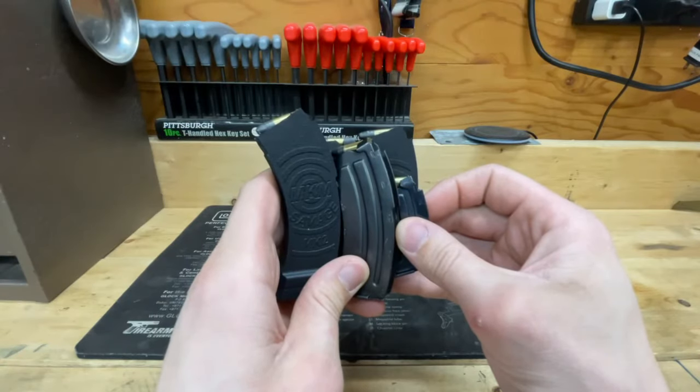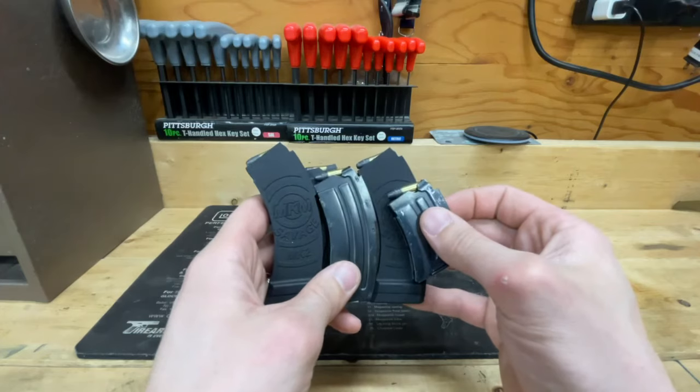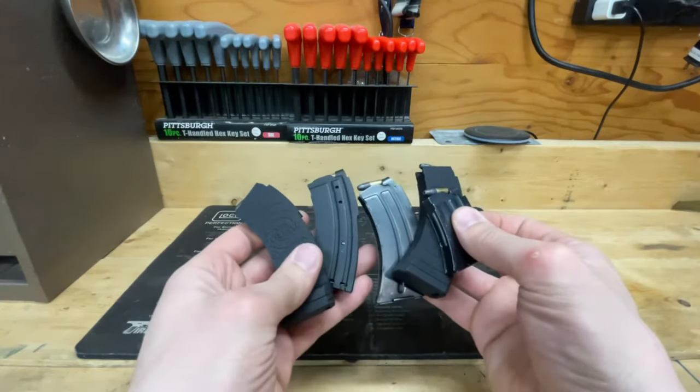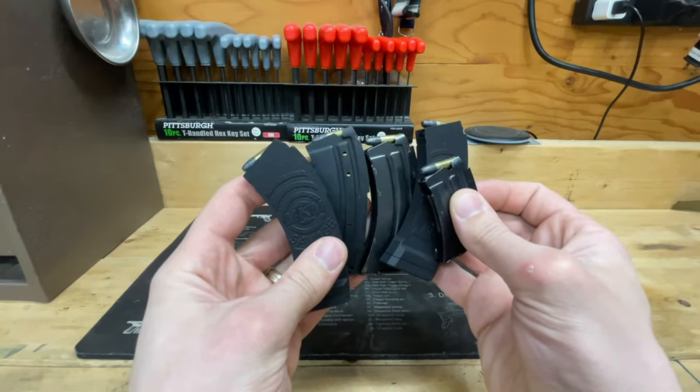Hey guys, what's going on? This is Aaron from Black Swamp Outdoors, and today we're going to be talking about magazines — more specifically, magazines and aftermarket magazine options for the Savage Mark II rifles, chambered in .22 long rifle or .17 Mach II.